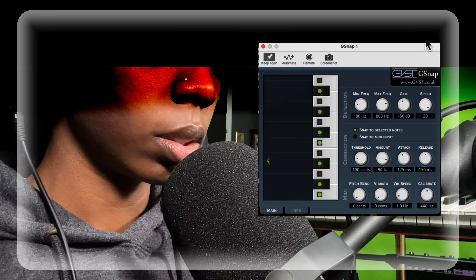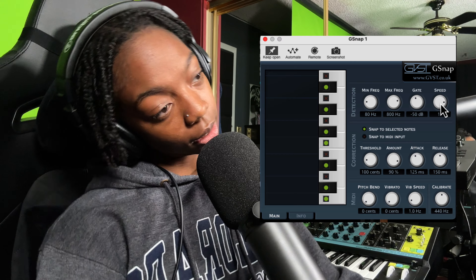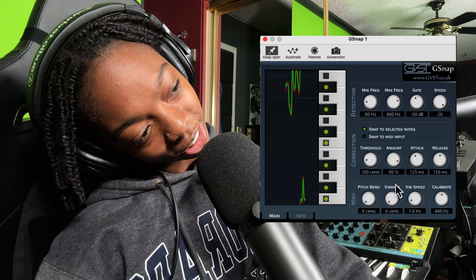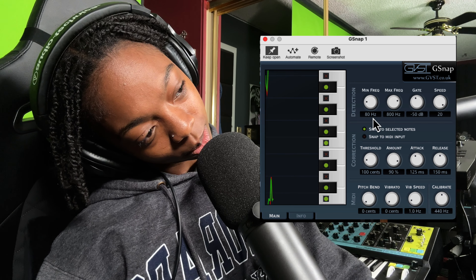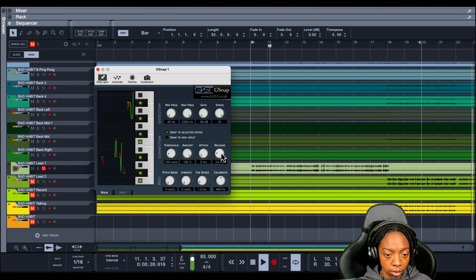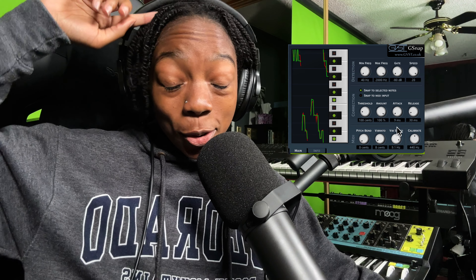GSnap isn't opening in Ableton Live, so I'm popping over to Reason because it's opening there. I can see correction, detection, threshold, and amount settings. Sometimes it's hard to smile — seems any thought of you just brings me down, I try to hide in the back of my head. That's a no for me.